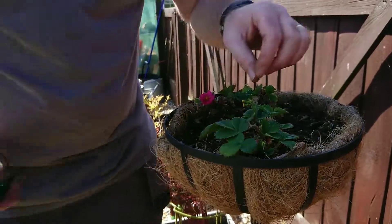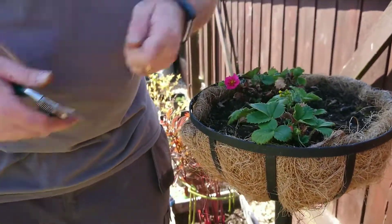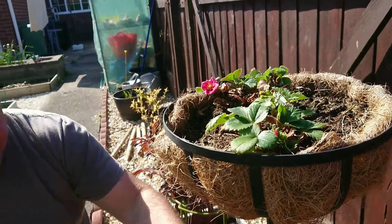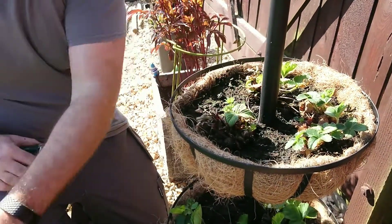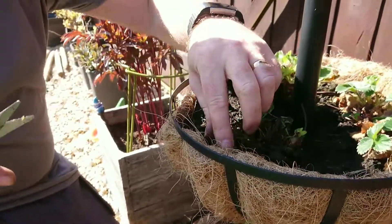If there are any weeds growing in your bed or basket, just take the weeds out as well. Basically anything that's brown and died back, just take that out. Any leaves that aren't developing very well and are fading, just cut them out. As you can see there are loads of new leaves coming on this, so I'm going to give this one a really, really hard cut back.